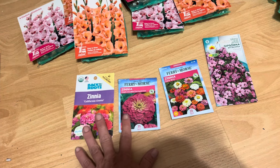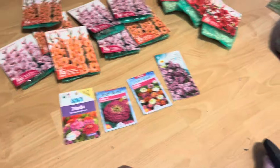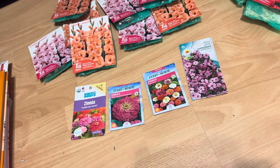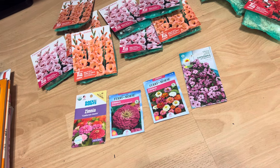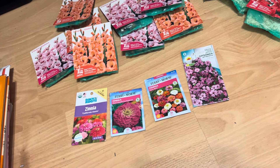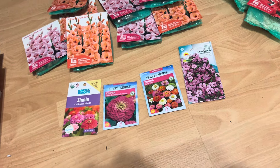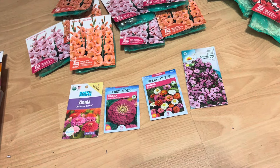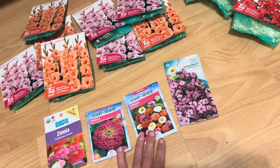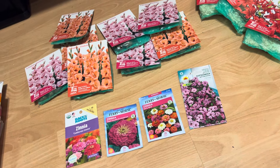I see these zinnias as a dahlia alternative — great for a beginner or somebody on a budget. I was looking at getting dahlias but decided maybe next year. My plant budget right now is a hundred dollars a month until I get my car paid off or start making more money. Someday I'd like to invest in dahlias, but zinnias are just a really good flower for beginners — they grow really well from direct sowing.